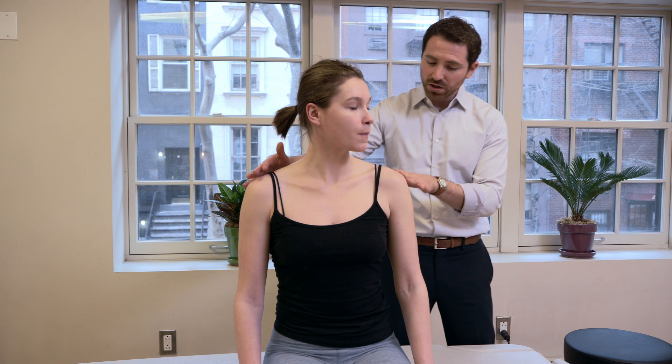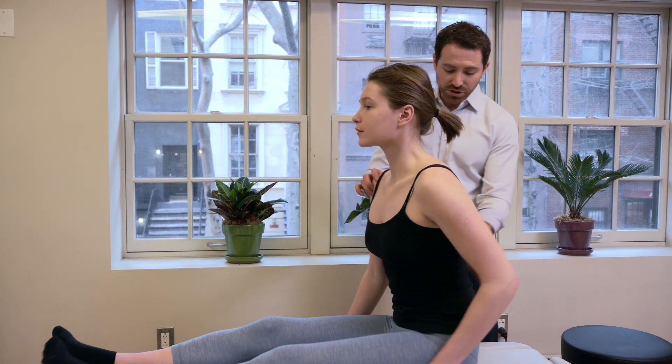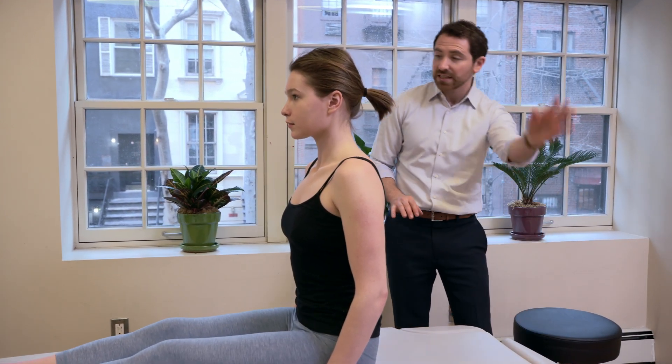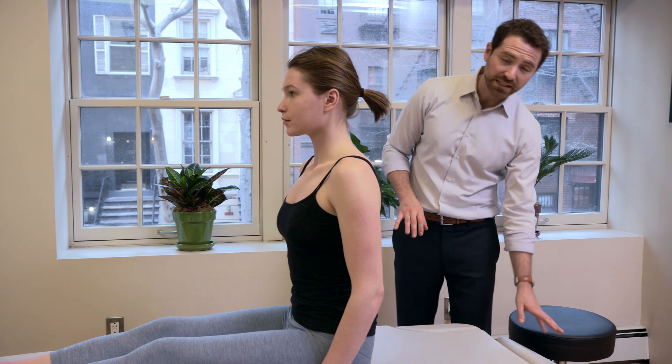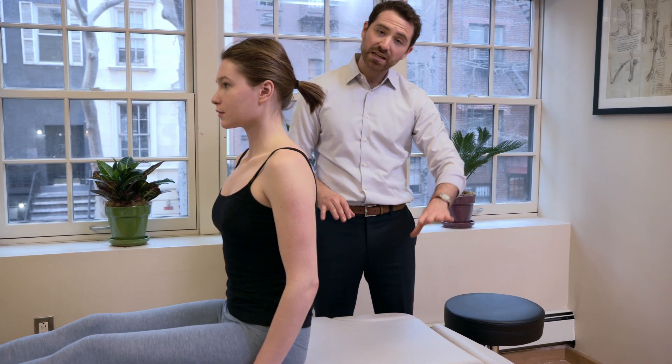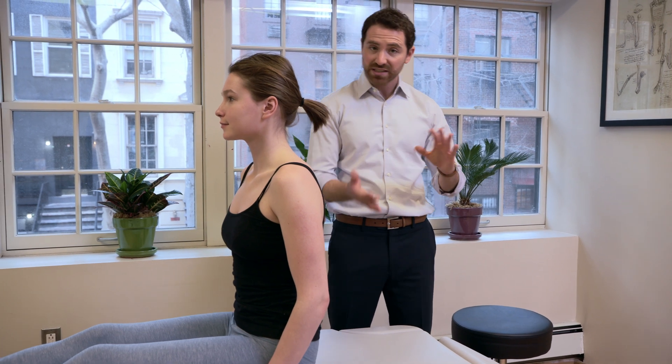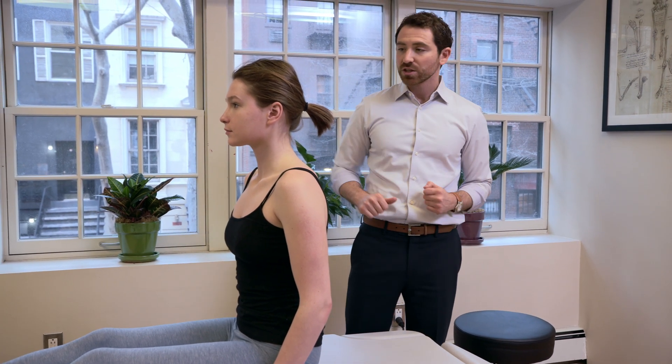Sophia, get into that long sit position that we talked about with the feet up on the table. Scoop forward a little bit. We have the table slightly extended. If you don't have a table that slightly extends like this, you can have your head kind of slightly hanging off of a bed, which would also do the same thing getting that cervical extension.